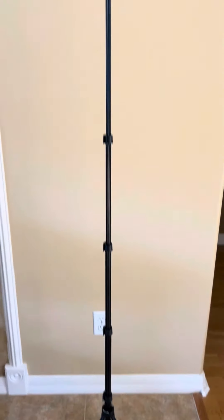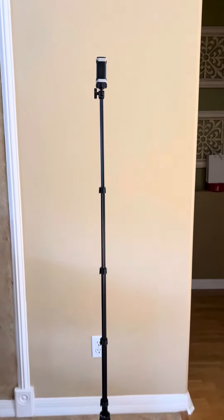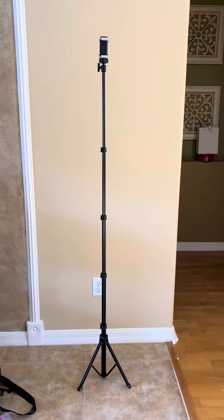I really like this camera stand because of the height like I told you, and that it's not as bulky, and also it has a remote that it comes with.